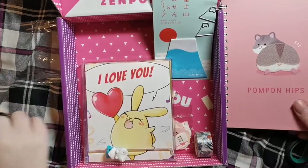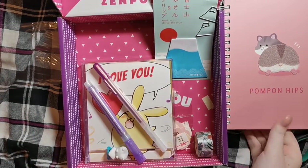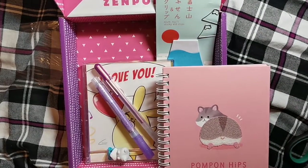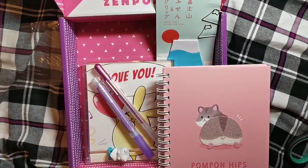So yeah, happy with that. Hope you enjoyed this unboxing — we'll see you next time on Craftily. Bye! Au revoir. Bye.